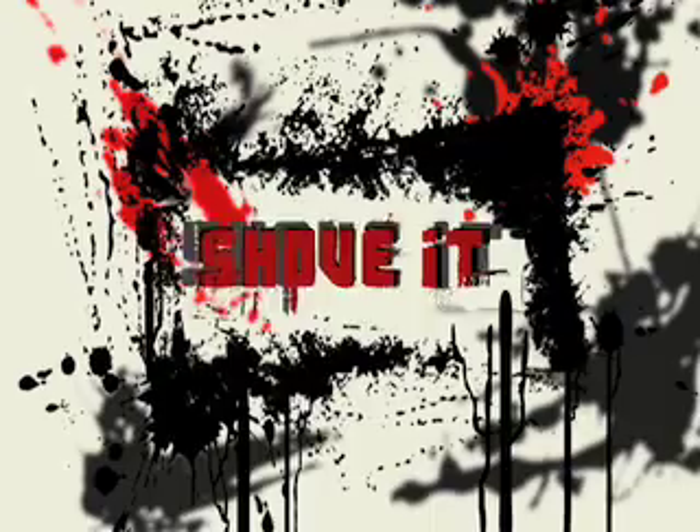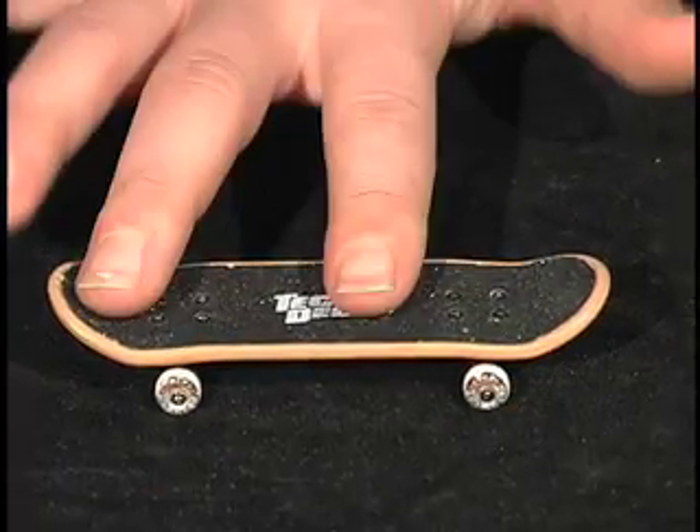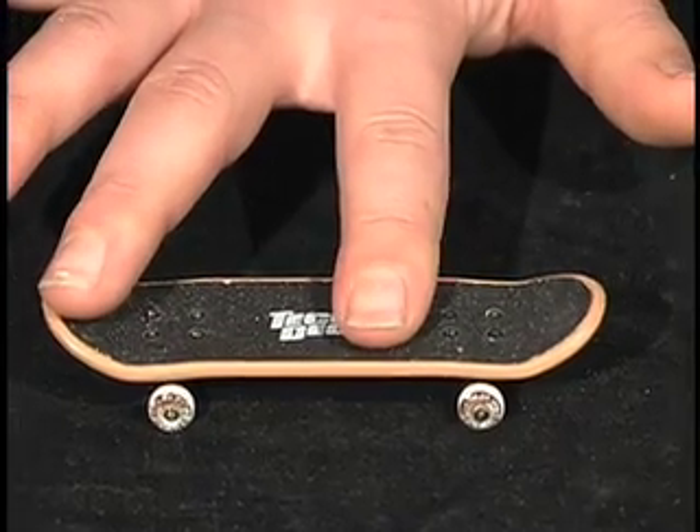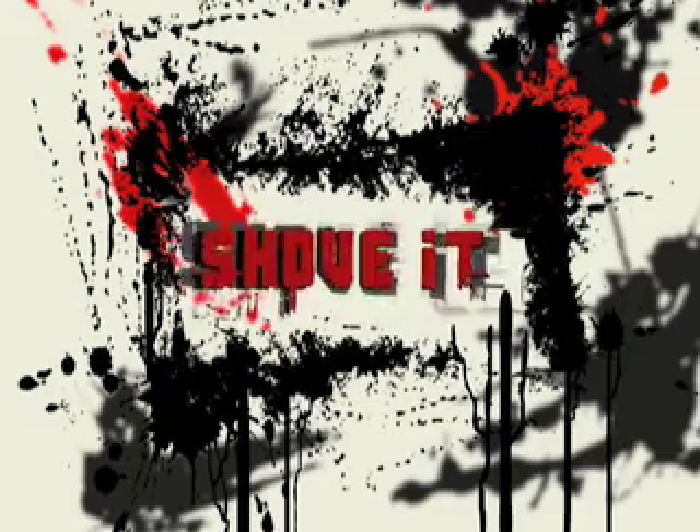Before you go crazy, you've got to start with the basics. The best place to start is by learning to shove it. To do a shove it, start by placing your index finger in the center of the board and your middle finger on the tail. This is the standard finger position for almost all tricks.